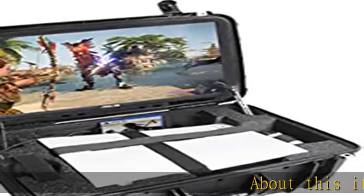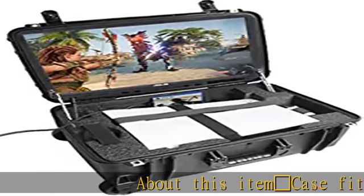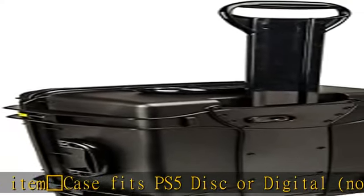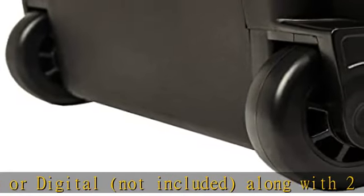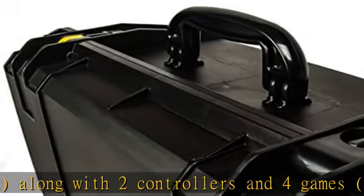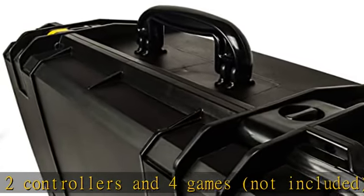This video game case fits a PS5 disc or digital edition, along with two controllers and four games — not included. The case comes with a 24-inch monitor, cooling fans, and customized foam padding.